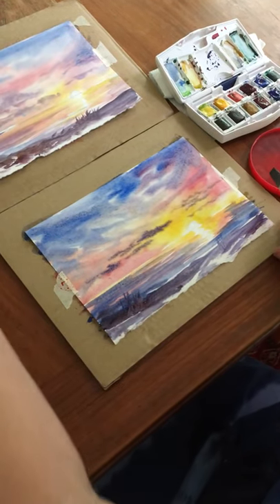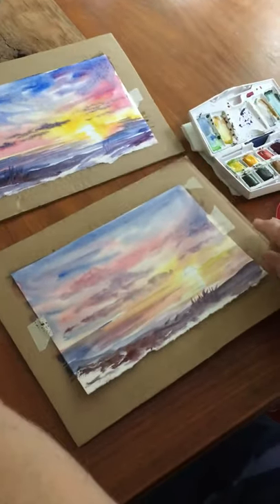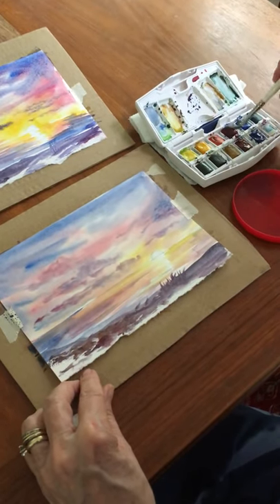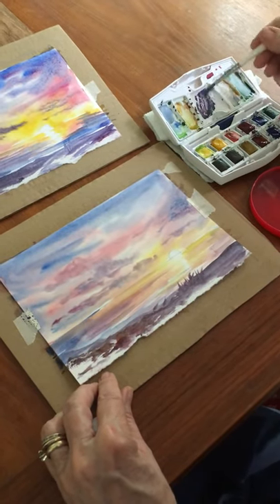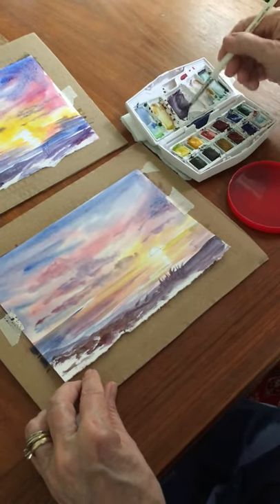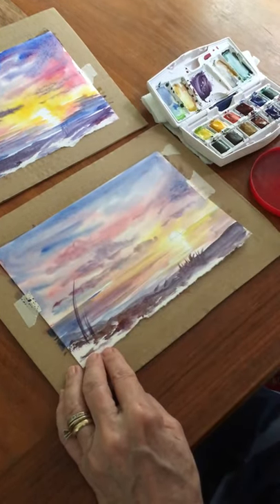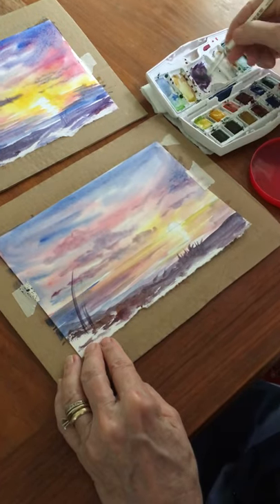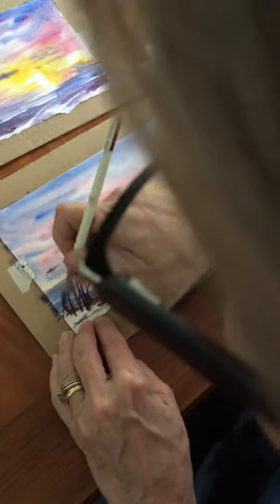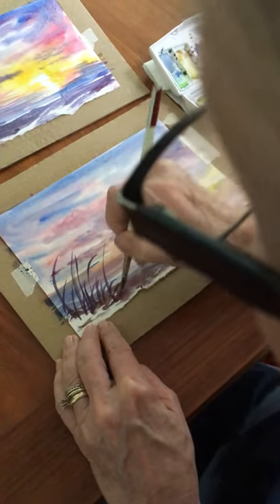Now I'm going to switch — even though this is a slightly different variation, they were done the same way. This has dried enough for me to switch brushes and go into the darks again. I'm mixing red, blue, and brown just to get a really nice dark. The darks I want here are for sea oats or grasses, bringing up these long, skinny thin strokes to suggest sea oats from the shore.